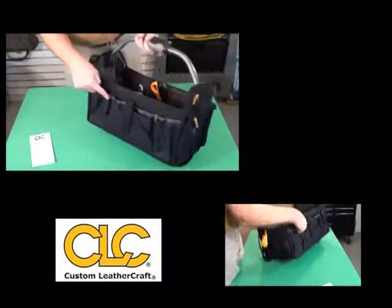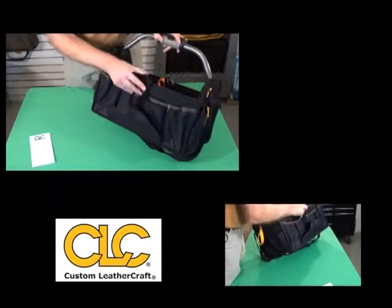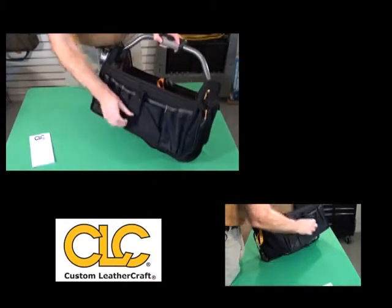The base of the bag has padded feet to help reduce wear and abrasion. This bag also has a strap to carry your level.